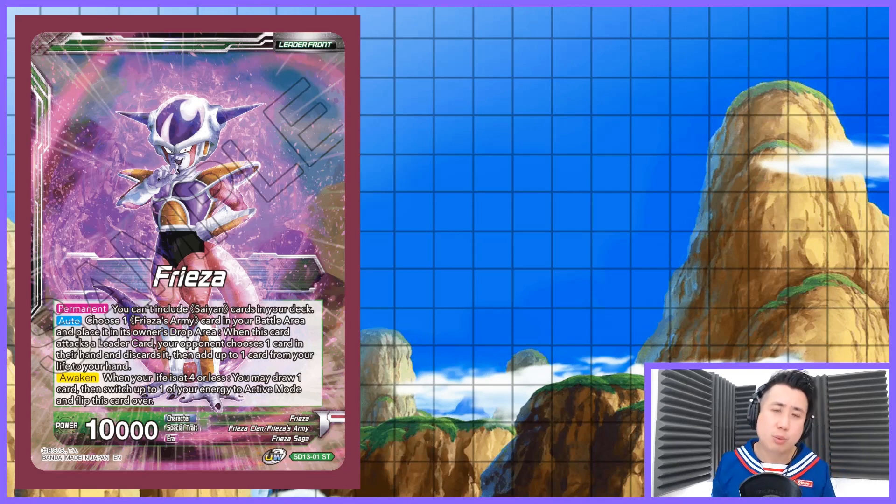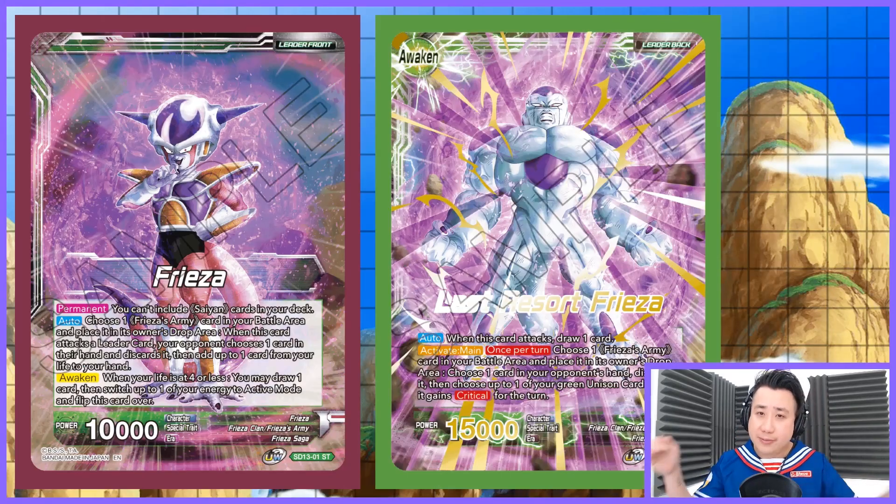Also, choose one of your Freezer's Army cards. When you attack, you take one of your Freezer's Army cards, pop it into your drop area, and then your opponent has to discard a card. Then you get to self-awaken, which means you add one card from your life into your hand.